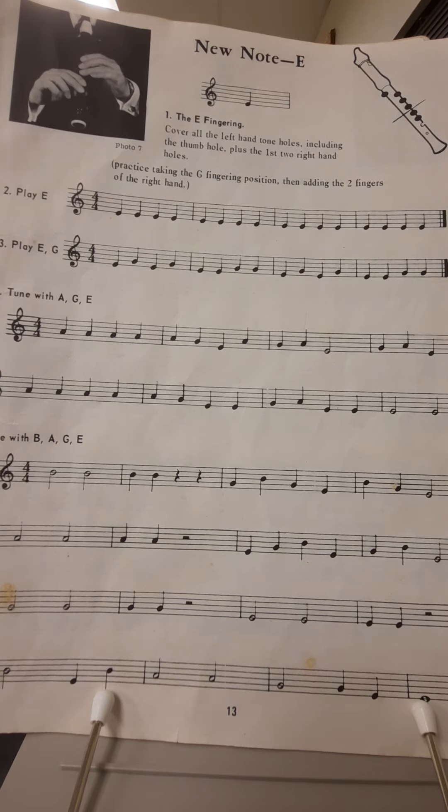And the E sounds like this. The first line that we'll be playing is line two, play E. This entire line is E quarter notes, so we'll be playing each quarter note for one beat per quarter note.